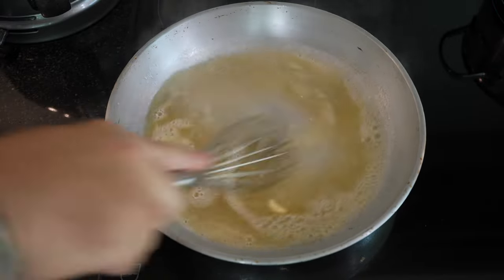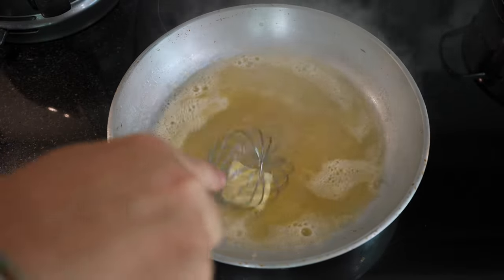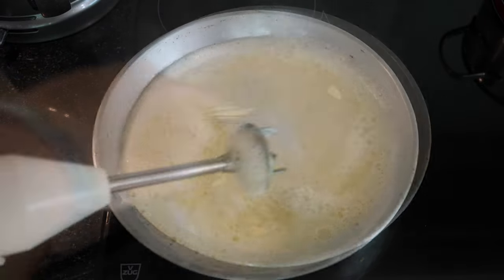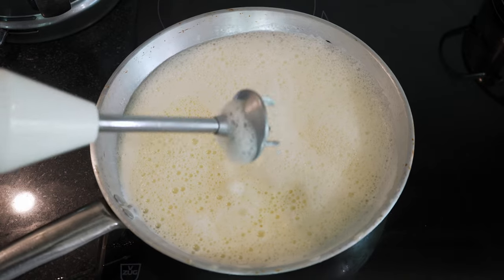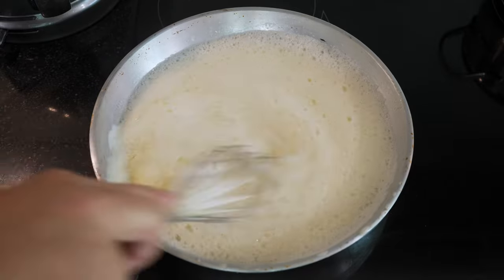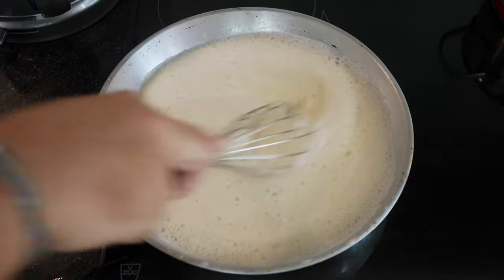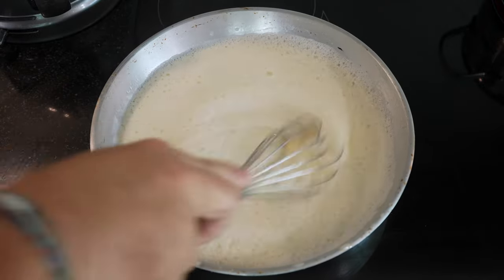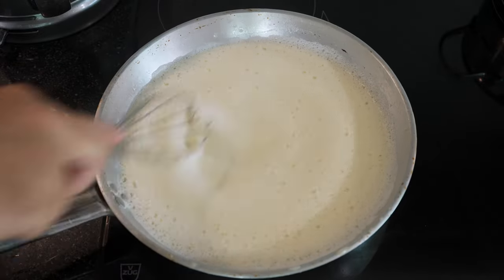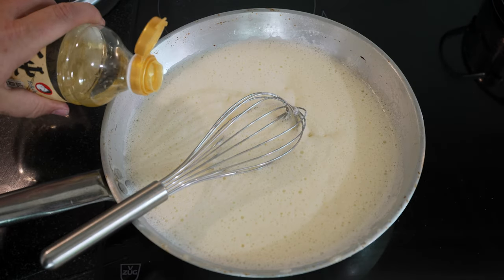I'm doing this in a pasta pan because we're putting the pasta straight into this pan afterwards. Little by little — as you can see I switched and I'm using my mixer. You don't want to heat this too much anymore or it's going to split. What we're still missing is the mentaiko, but before that we need salt and rice vinegar — I'll put in a good pinch of salt and a dash of rice vinegar.